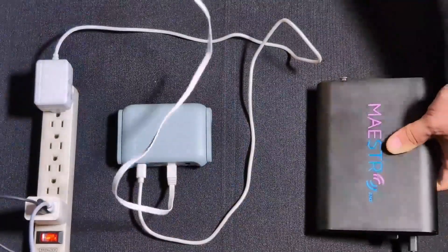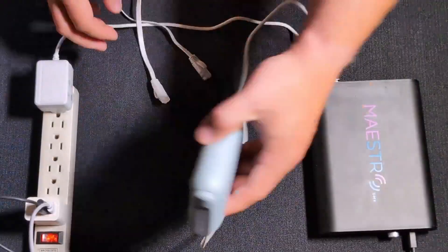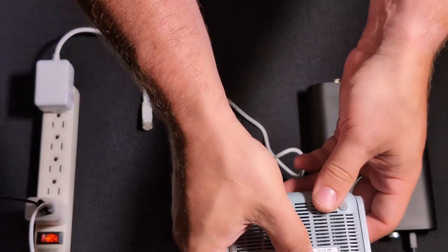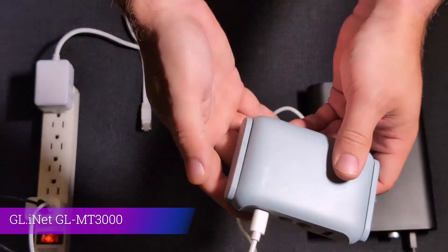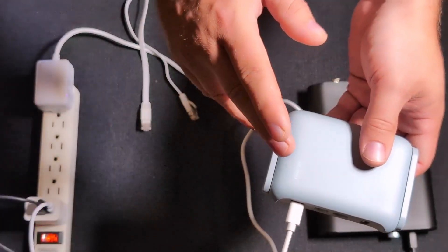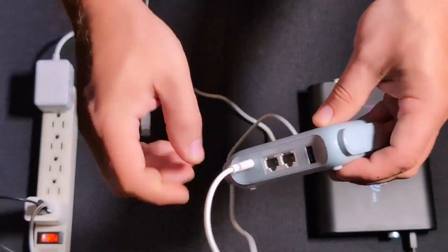In this method, we're going to have a MaestroDMX and a portable router. I am using the GL-INET line of portable routers — specifically their MT3000 model, which is a Wi-Fi 6 router, a little more expensive. They do make an AC router that is a lot cheaper: $35 US versus this model which is around $85 US.